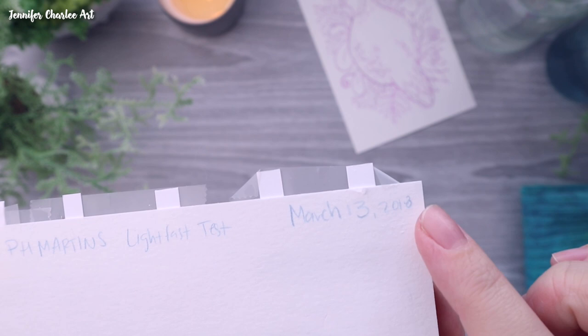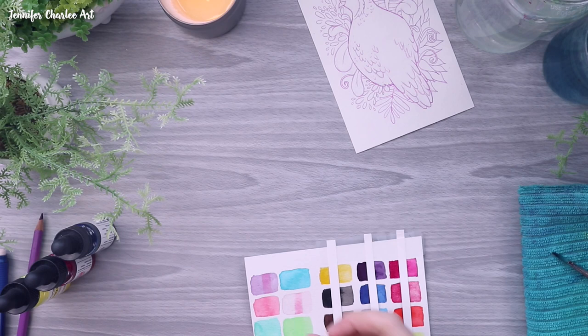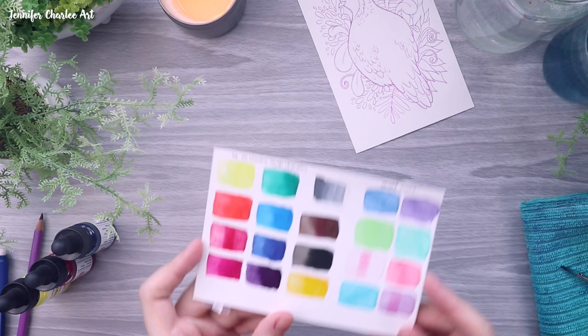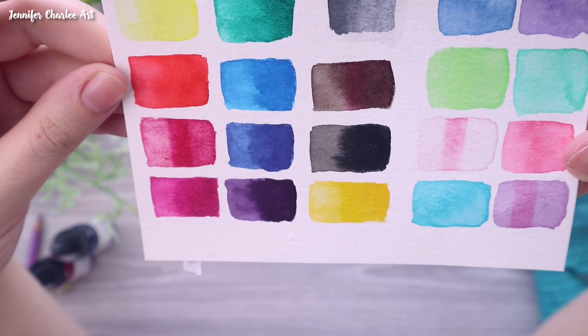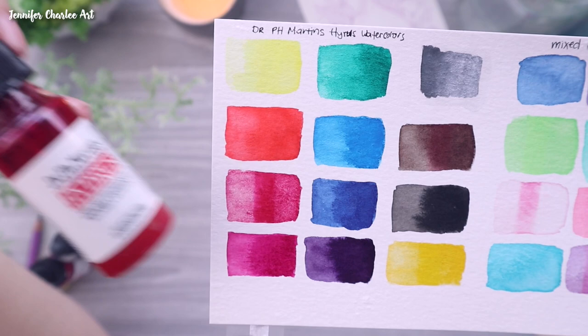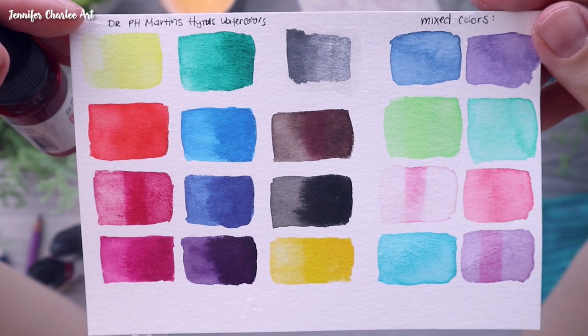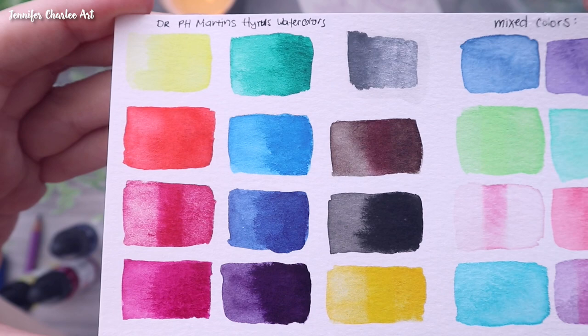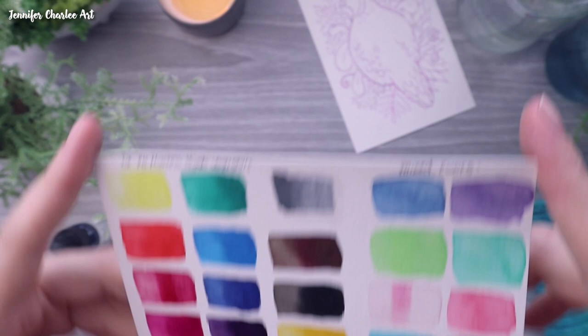Right as I started getting my paints ready, I realized that in my window I had set up a little lightfast test for these paints. This was dated March 2018, so by the time I was painting this it was probably just over a year of these being taped to my window with pretty full sunlight most of the time. As you can see, the only color that drastically changed due to light was the deep red rose color. The more pastel colors on the right are ones I had mixed up to test as well, and I believe the ones most faded are the ones that included that same red rose color.